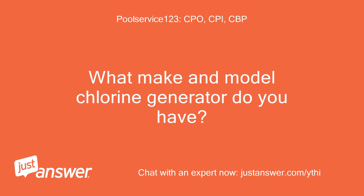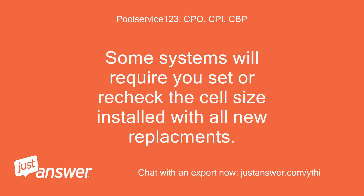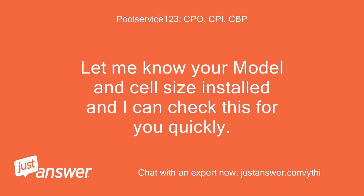What make and model chlorine generator do you have? Some systems will require you to set or recheck the cell size installed with all new replacements. Let me know your model and cell size installed and I can check this for you quickly.